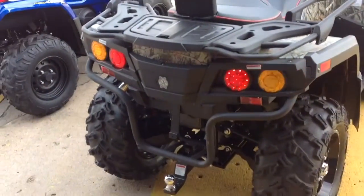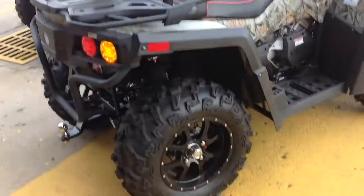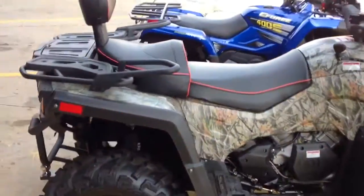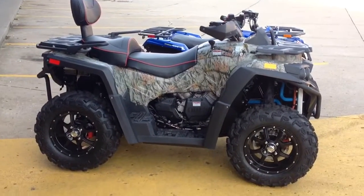Look at the hazards flashing on that. It has turn signals. Some counties you can ride this thing on the street — just register with your county. What a wonderful unit this thing is.